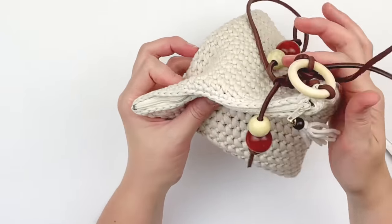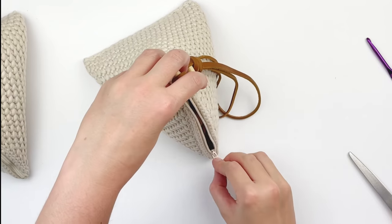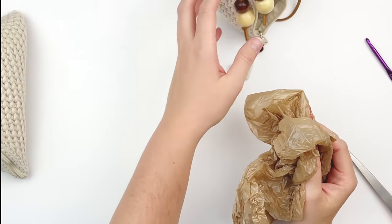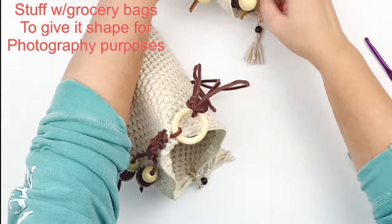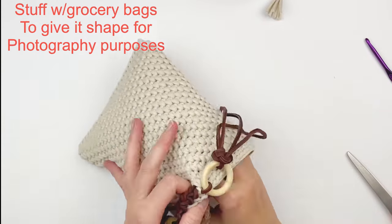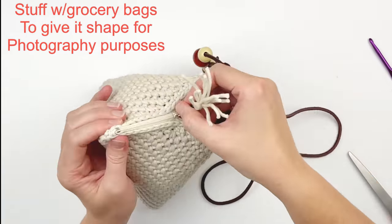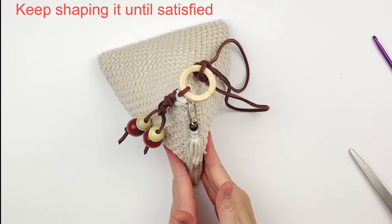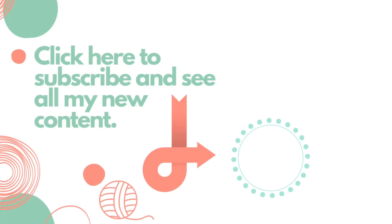To make your bag look good for pictures, stuff it with some plastic bags — this works better than tissue paper because it holds the shape better. Just shove the plastic bags into your pyramid bag before you take photos. This really helps make it more appealing when you're trying to sell online. Shape the bag until you're satisfied before taking photos. And that is it — your pyramid bag is done! I hope that you enjoyed this tutorial today. If you did, please give it a thumbs up, and if you haven't already, please subscribe to my YouTube channel. Thank you so much for watching.